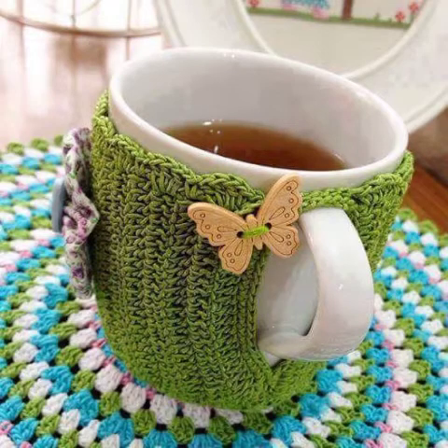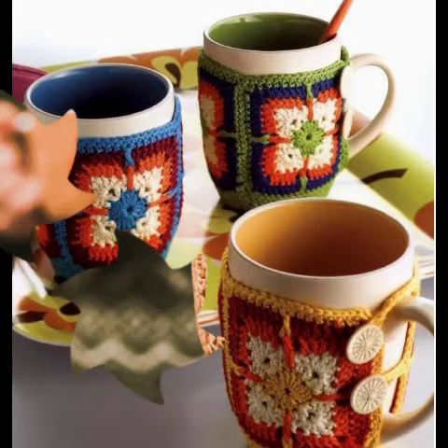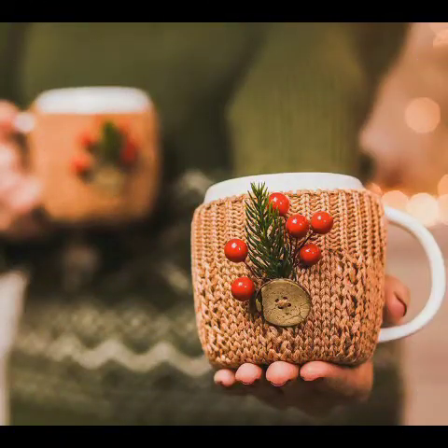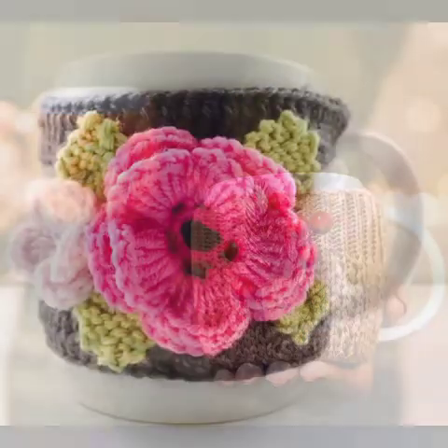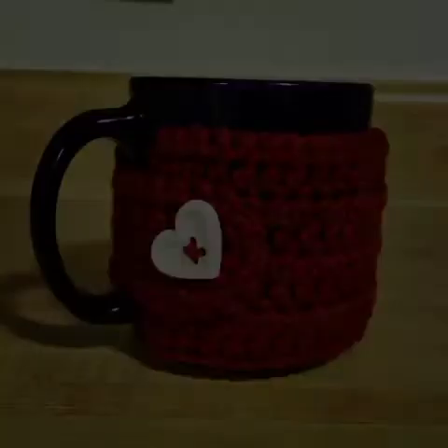Hello friends, welcome back to our channel MM Creation. How are you all? I hope all will be well. May Allah Almighty keep you all happy and keep your homes inhabited. Today I will share with you very beautiful crocheted mug cover designs.